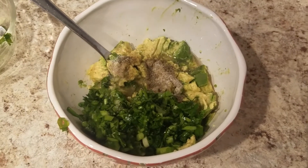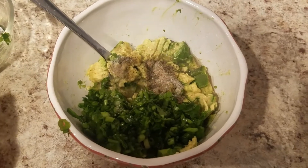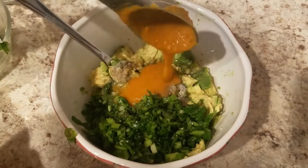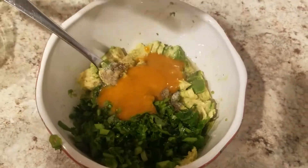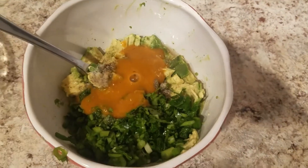After we add in the lime juice we will now add in our mango pepper sauce. As you can see this is going to be very spicy because we added in a lot of pepper sauce to the bowl.